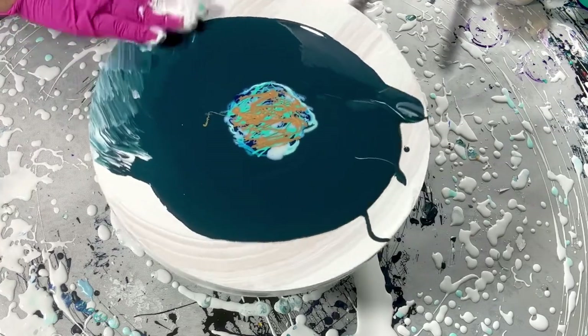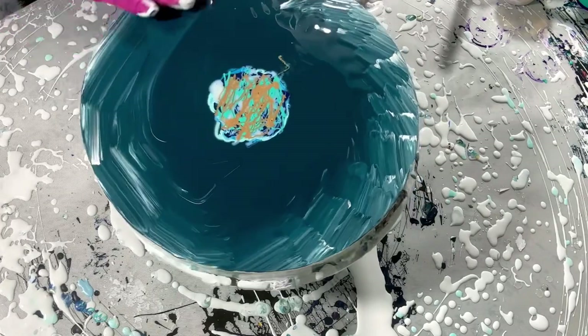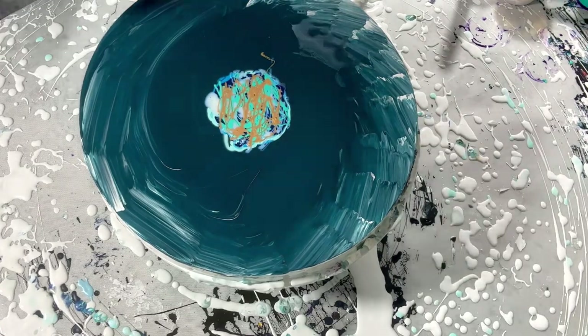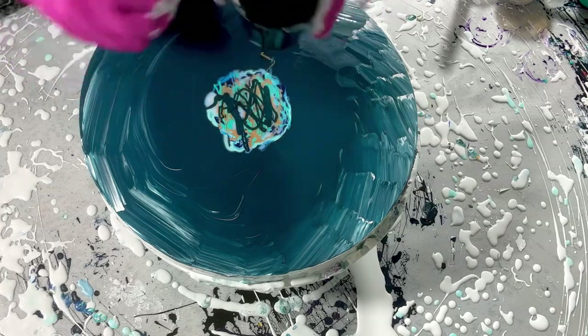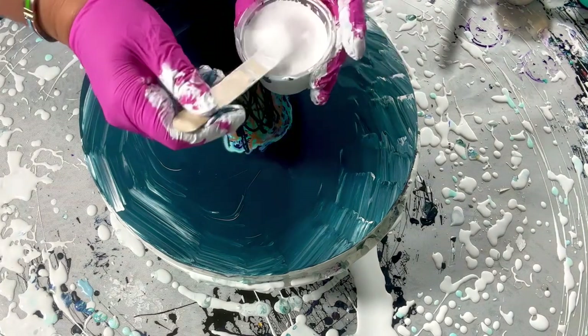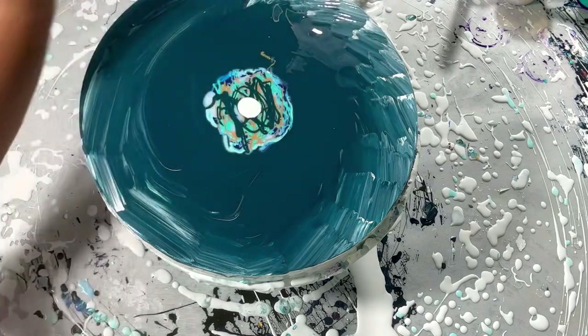I'm just gonna go like this and then put the last color, and then we're gonna spin and this is gonna be the most gorgeous bloom we've ever seen — no matter what — because I have things to do today. Are you ready for the most gorgeous bloom that's ever existed? Better than Shelley? She's the best — truth. Okay, ready!